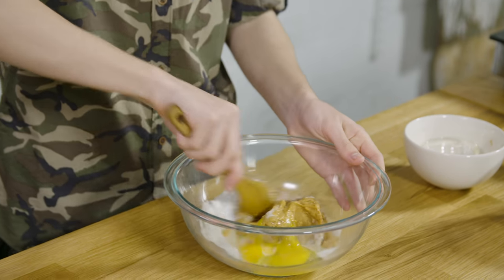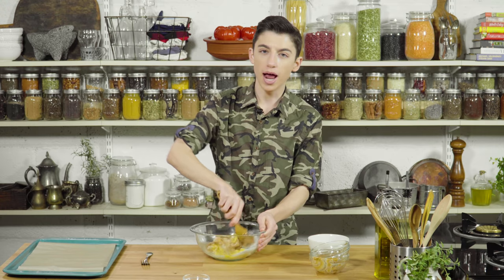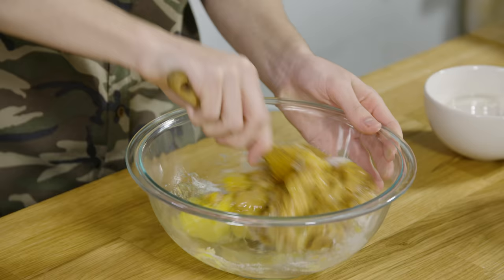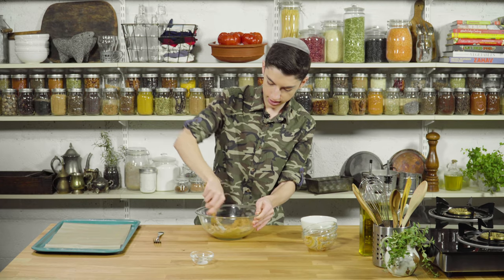So let's just mix this up. This cookie is the type I make when I'm in the mood for something sweet but I don't want to go through the hassle of softening butter and all of that. I just want something quick and easy that my mom can also eat, because as I mentioned, she is gluten-free. So it's kind of just perfect for all of us. So let's just mix this all together.